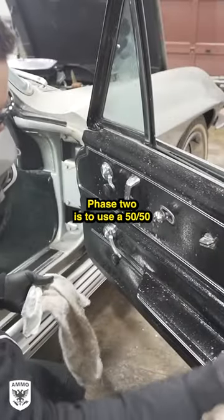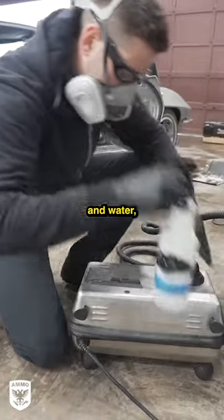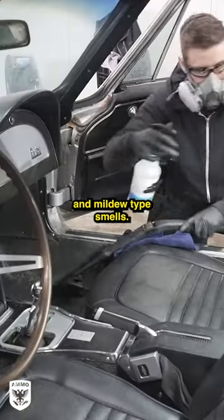Once the initial sweep was completed, phase two is to use a 50-50 mixture of white distilled vinegar and water along with a steam machine to clean up any remaining mold and mildew type smells.